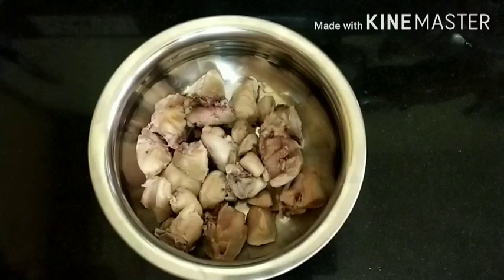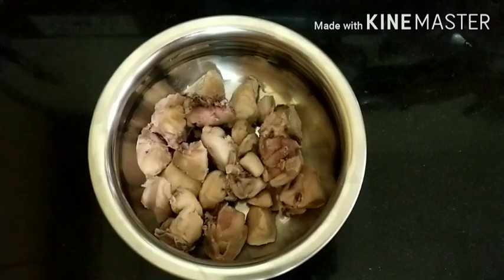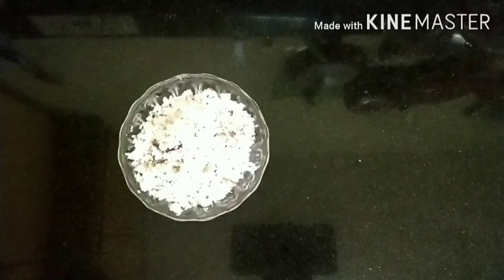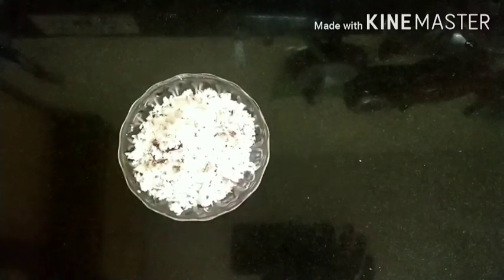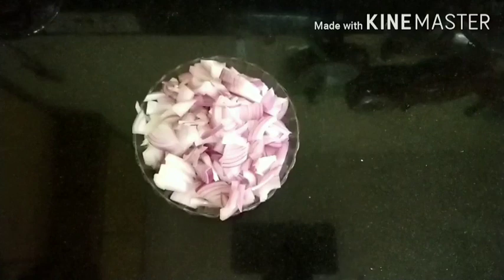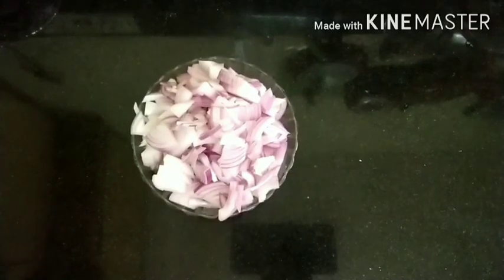500 grams of chicken. 1 whole cup of grated coconut. 2 and a half tablespoons of oil. 4 medium size onions, which are sliced. 5 medium green chillies, sliced.